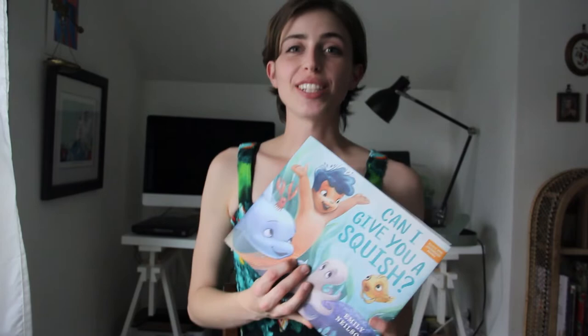So today I'm going to do a little art demonstration. I'm going to be drawing one of the characters from the book and you're welcome to join along. But I'm also going to be talking about how I made my book, and more importantly how you can make your own books.